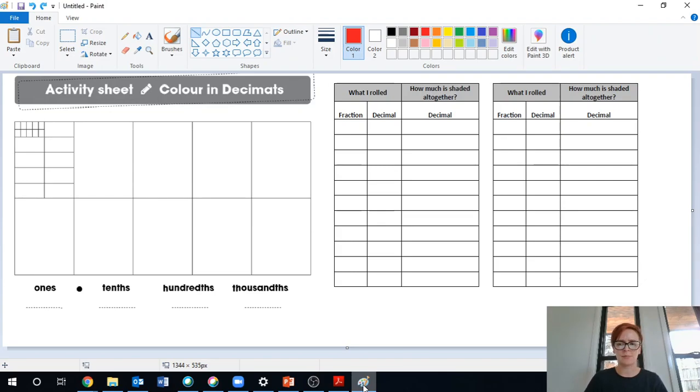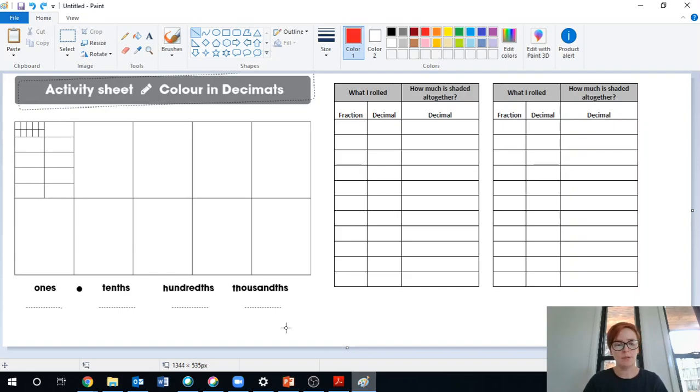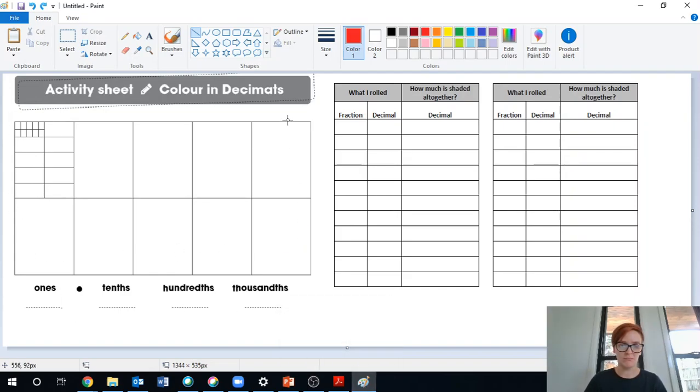You should have a sheet that looks a bit like this. I've split it in half and put it side by side just so we can see it all on the screen at once, but yours will be one under the other. If you don't have a printer, you can draw this up — just draw this grid on a piece of paper and rule up some basic columns. So don't let not having a printer stop you from playing this game.